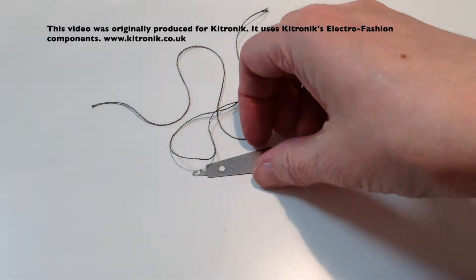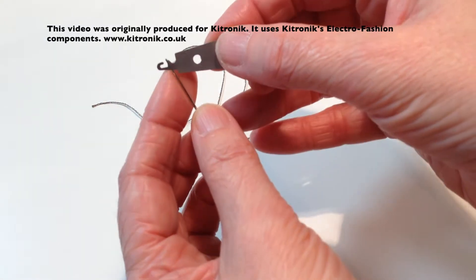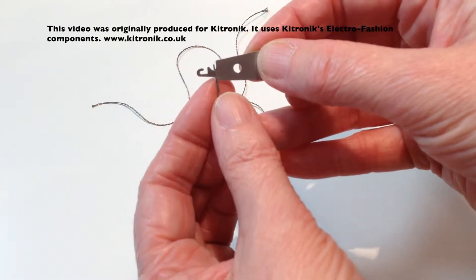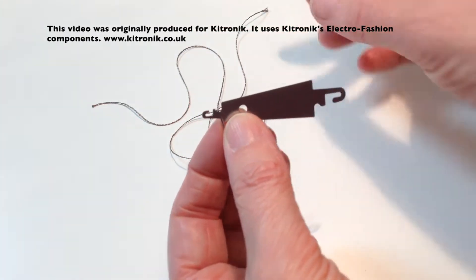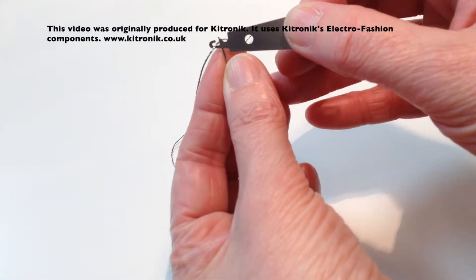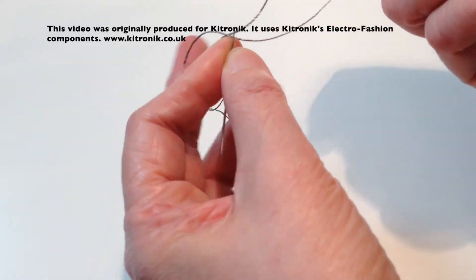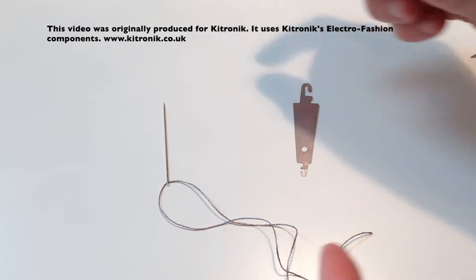To use this particular needle threader, you thread the little hook into the eye of the needle, so you will need to make sure that the eye of the needle is big enough to allow this little hook to go inside. You lay your thread just over the little hook and then pull it through, and then just pull the end of thread through and there you have your needle threaded.